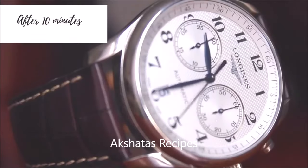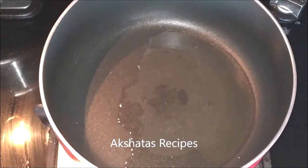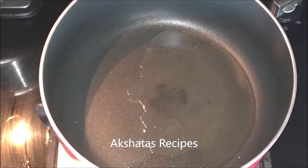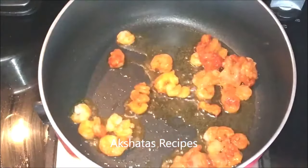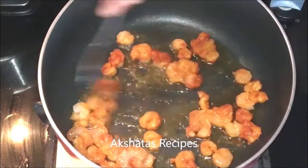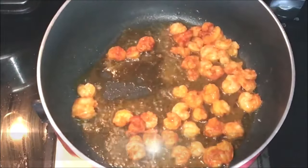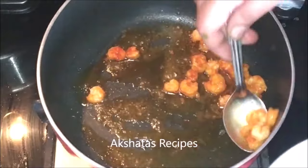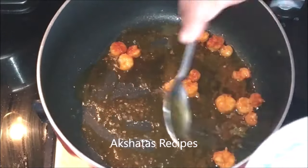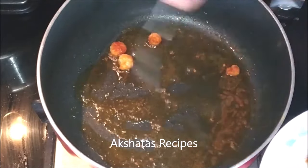After 10 minutes our prawns are ready to be used. Now I'm going to heat one tablespoon of oil in a pan, and once the oil is nice and hot I'm going to add these prawns and fry them really well on a low to medium flame. This should take not more than a minute or two because prawns get cooked and fry very fast. Once they're ready just take them out in a bowl and set them aside. I'm not using the very large size prawns — these are between small and medium sized prawns. They are full of flavor and taste amazing.